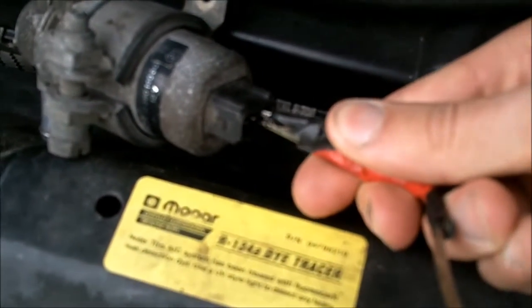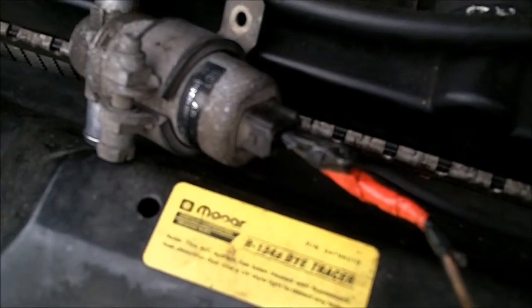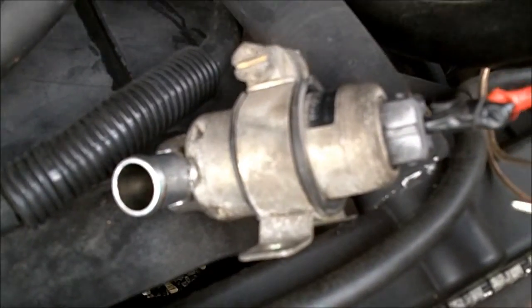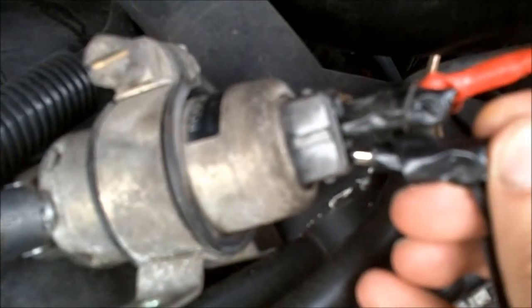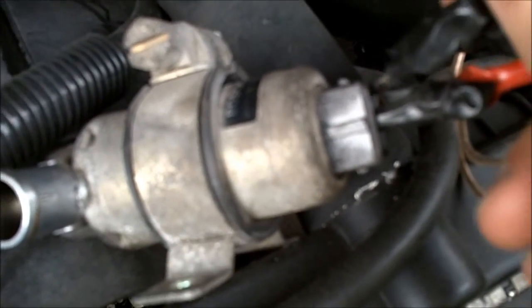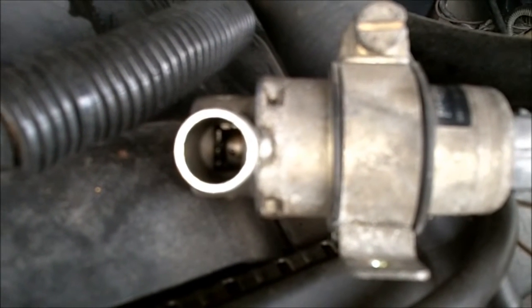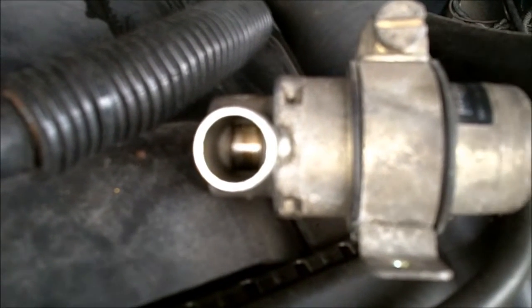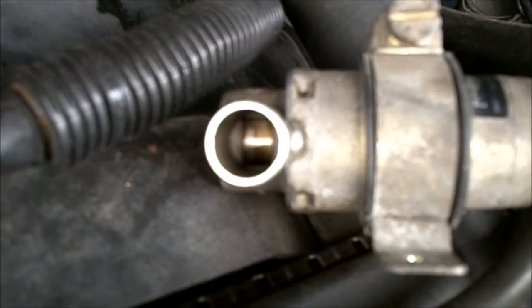So you hook up your positive — I'm just using alligator clips — and when you touch either side, the motor will turn one way or the other. It will open and close.